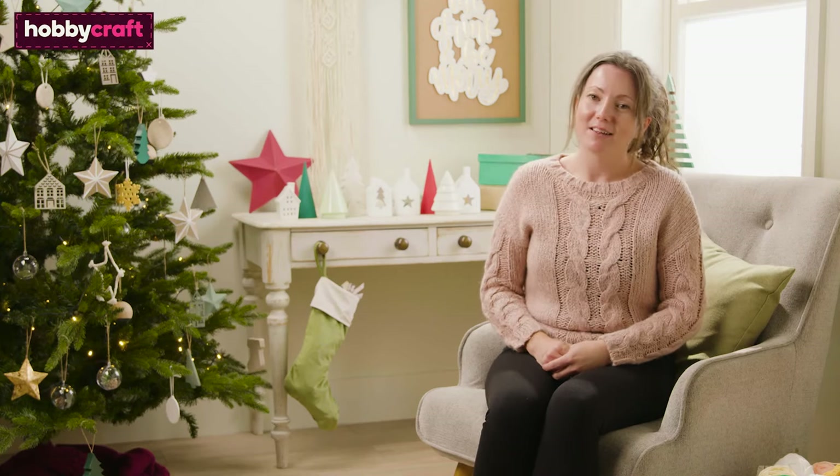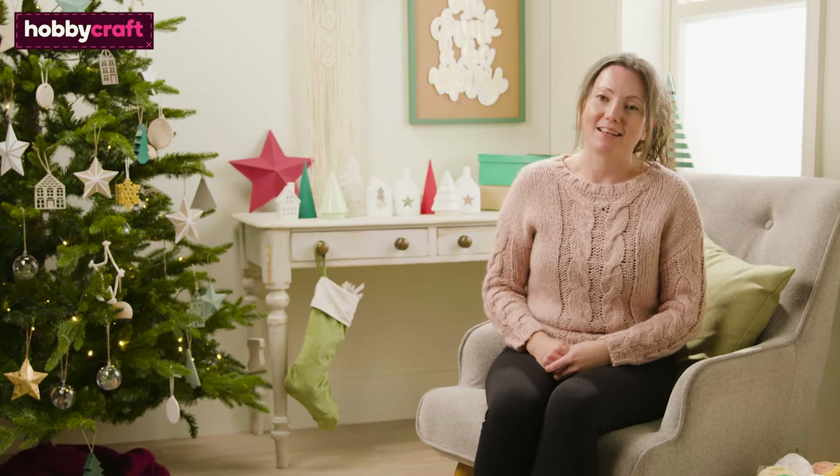Hi, I'm Hayley. I'm a Hobbycraft artisan, crochet designer and knitter. In this video I'm going to show you how to make this pom-pom wreath using festive coloured yarns.